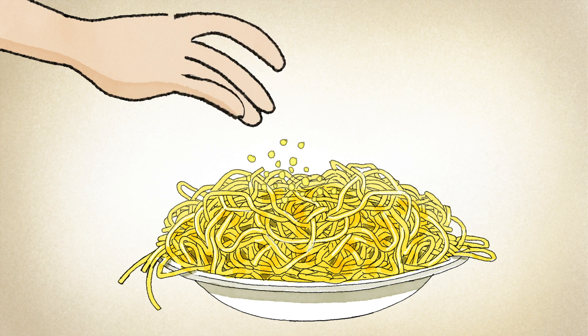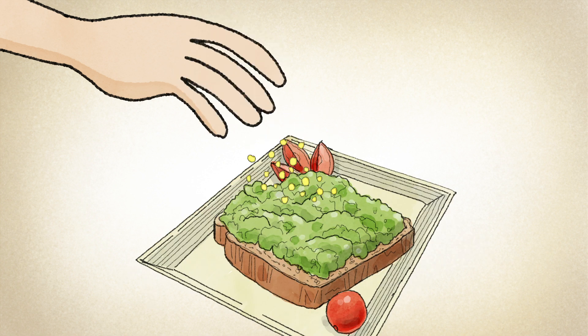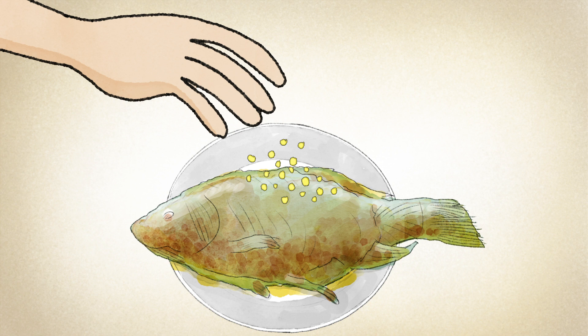You can add preserved lemon rind to pastas, avocado toast, roasted potatoes, fresh fish, and so much more.